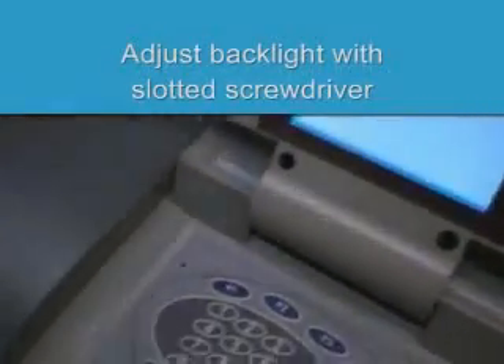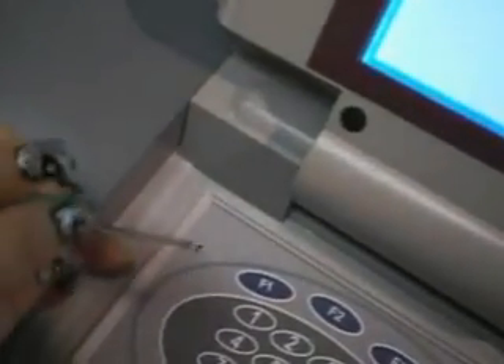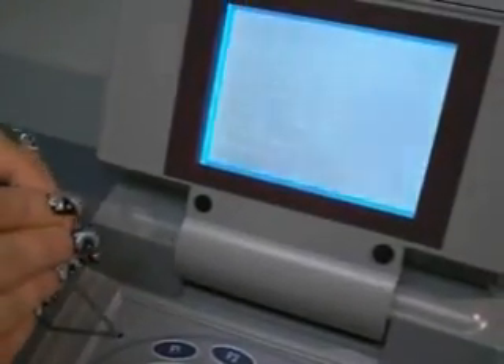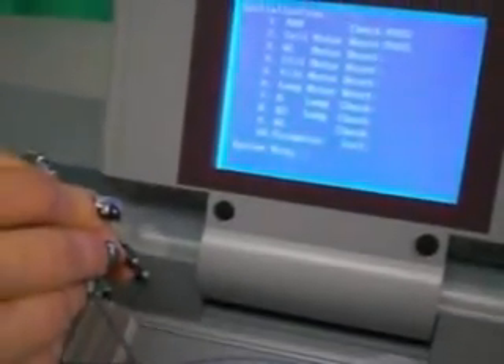I will now demonstrate how to adjust the backlight. Get a slotted screwdriver and place it within the small hole on the upper left corner. Now simply twist from left to right until optimum visibility can be seen.